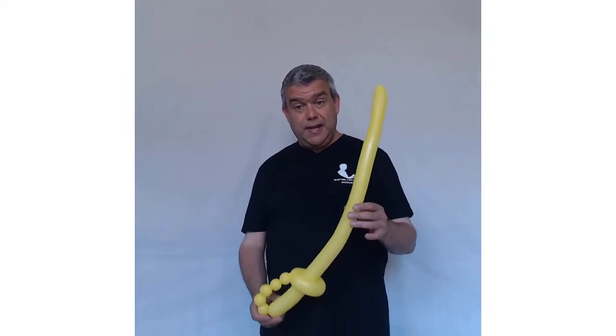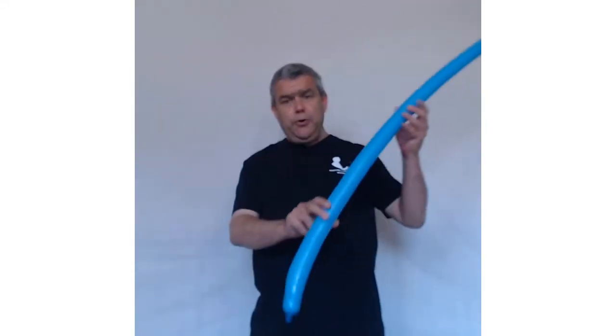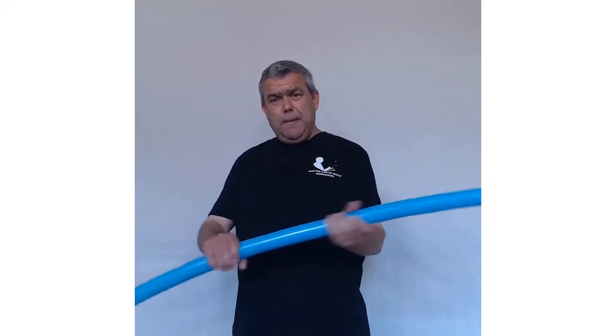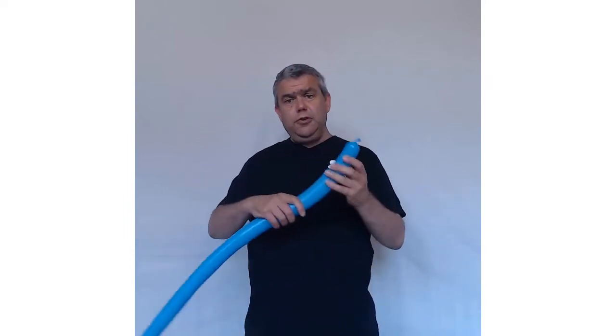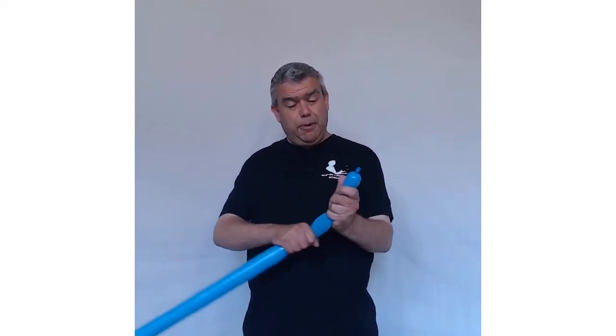Without further ado, let's get started on the one balloon pirate sword. Inflate your balloon completely — nothing uninflated at the end — but then let some air out and give it a good squeeze and stretch to keep it nice and soft. You do not want to fully inflate without letting air out, as it's a horrible pop.